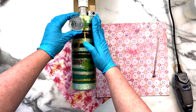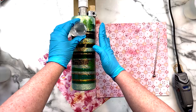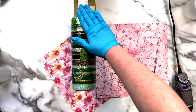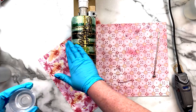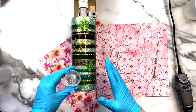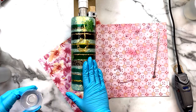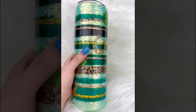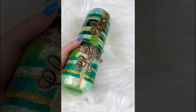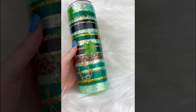Once I was happy with the vinyl placement I spent about 20 extra minutes really pushing that vinyl down until it was well adhered, then immediately moved into the final coats of epoxy. This cup needed two final coats: the first coat was 15 milliliters using Artistry's two-to-one fast set epoxy, drying for about six hours, then a second coat also 15 milliliters of the same epoxy. And this baby was done! I love St. Patrick's Day and this cup makes me so excited. All the different design elements make it beautiful and the techniques can be leveraged to create so many other tumbler possibilities.